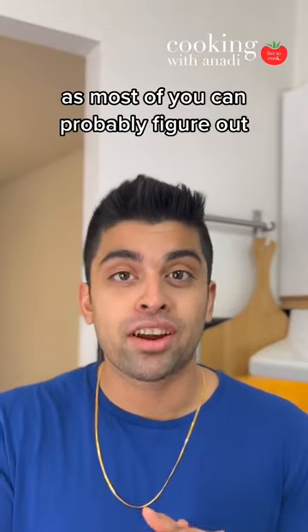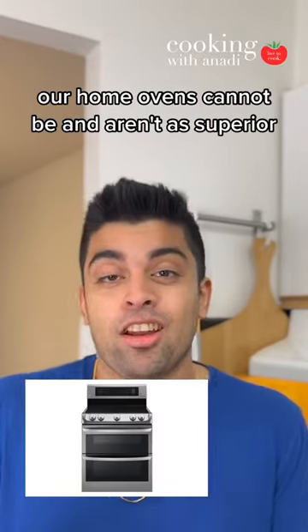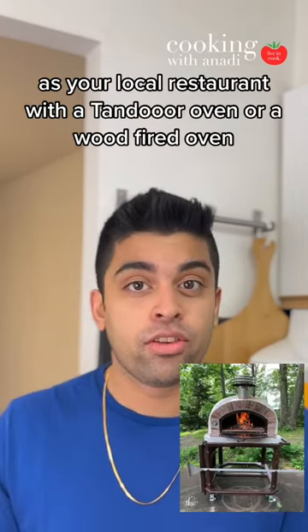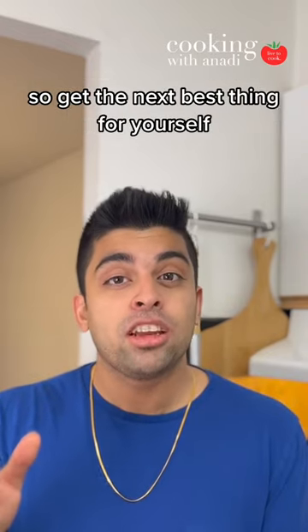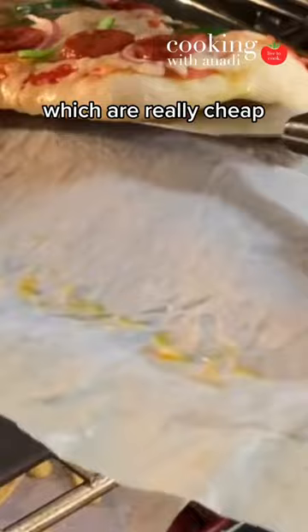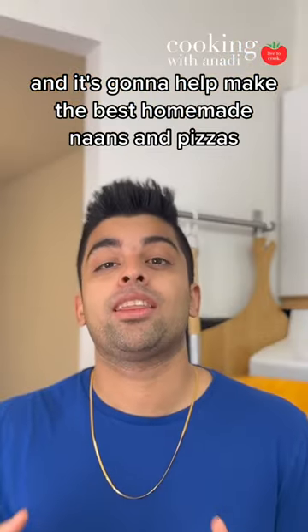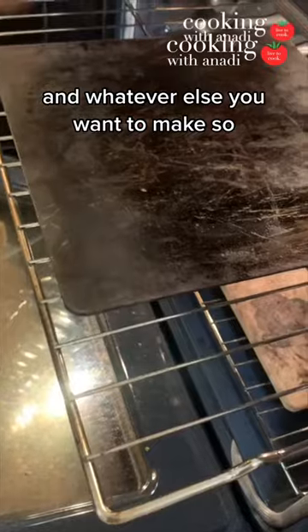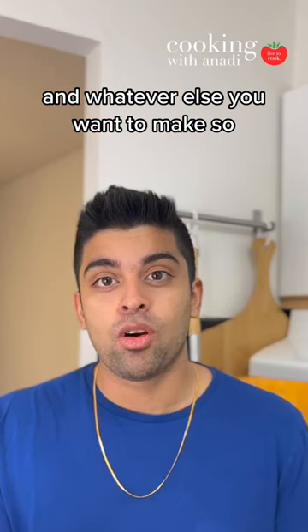As most of you can probably figure out, our home ovens cannot be and aren't as superior as your local restaurant with a tandoor oven or a wood-fired oven. So get the next best thing for yourself — get a baking steel or a baking stone, which are really cheap, and it's going to help make the best homemade naans and pizzas and whatever else you want to make.